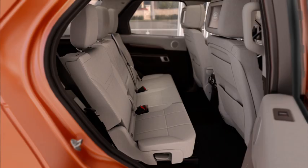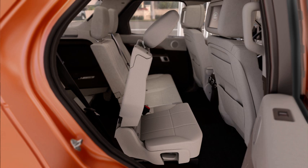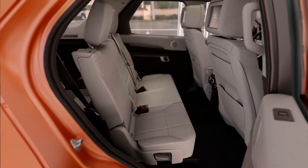To access the third row seats, pull the lever on top of the seat. This will allow you to tilt the seat back and slide the seat forward. To return the seat into position, slide the seat back until it locks.